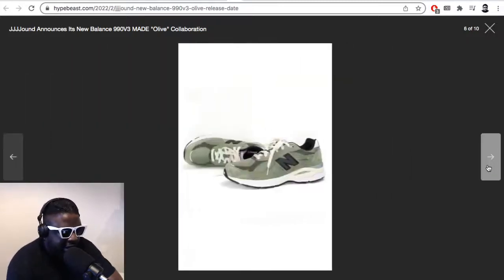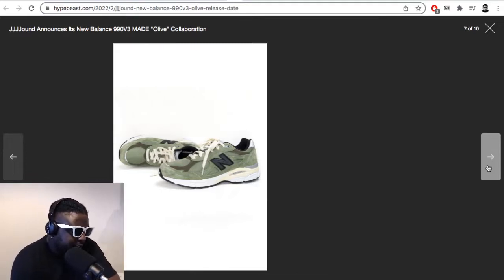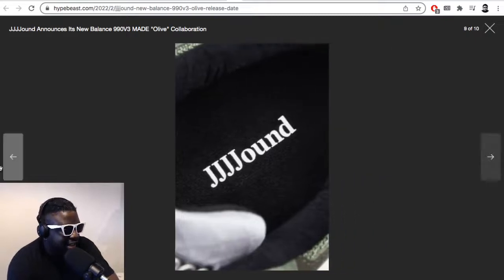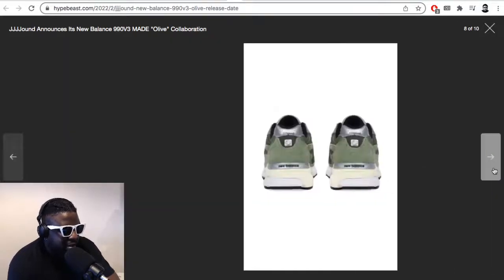As per usual with every failed release, it just adds more demand to the next release — ask Travis Scott, he'll tell you. It's a tried and tested method throughout the years to garner more interest from sneakerheads. But they look so nice. As bitter as I can sound, I can't deny they look absolutely lovely. From the top there with their sort of off-white laces, they look really really good.